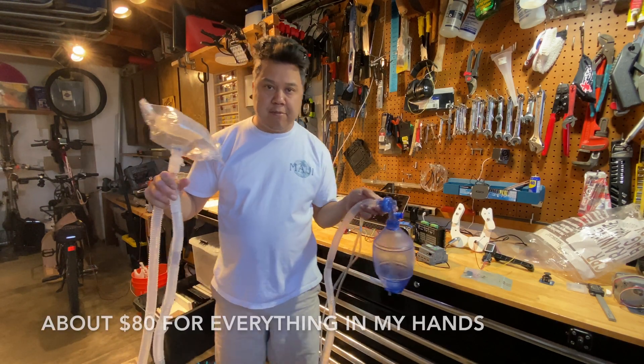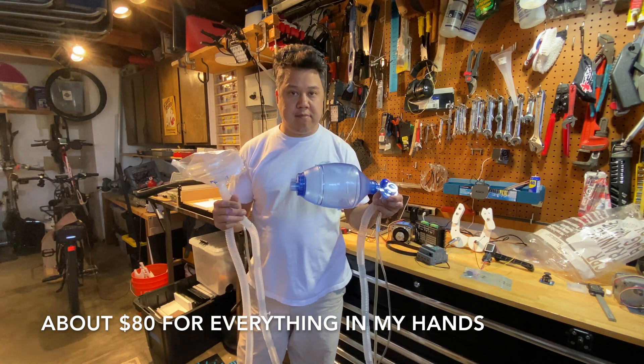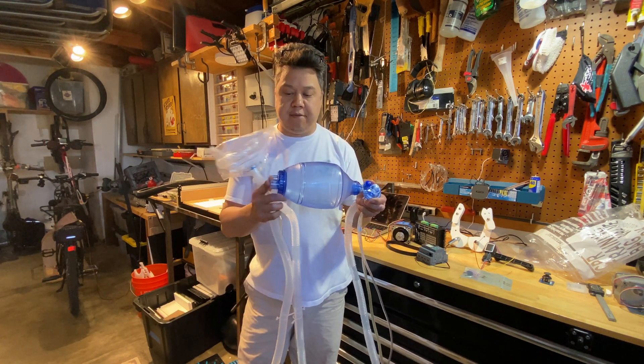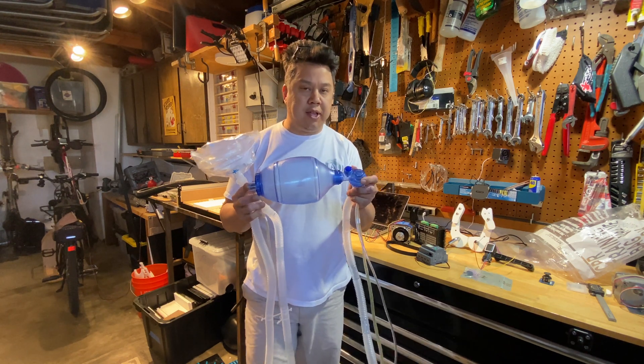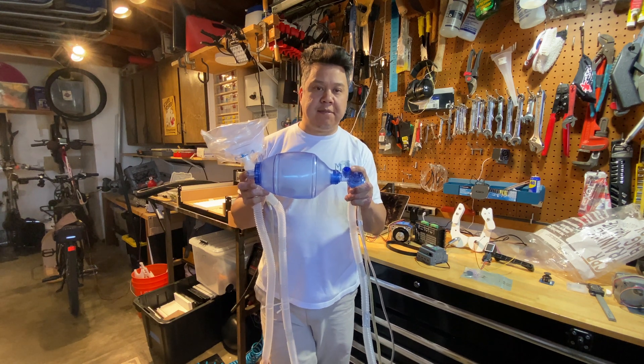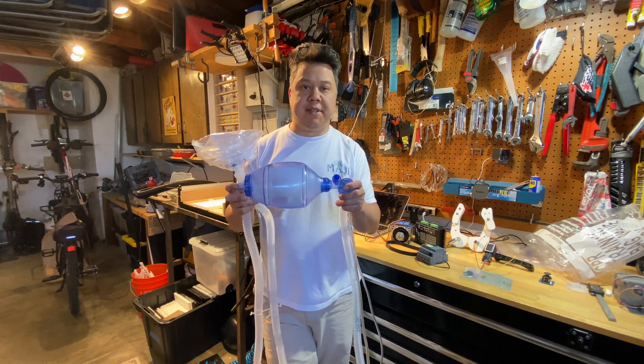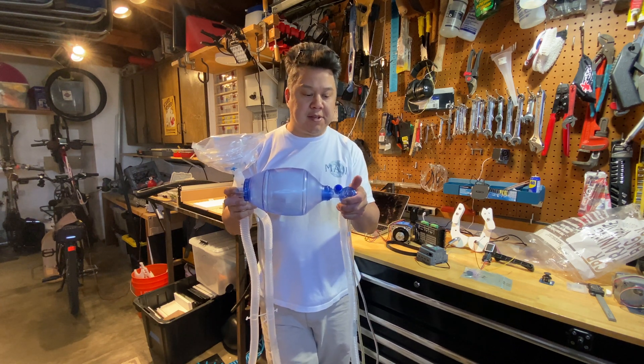So the full breathing apparatus has arrived, starting with the bag. This has a valve to only let air in the inlet side and only let air out the outlet side. And there's also a pop-off valve so if there's an overpressure event, this will bleed pressure off before sending too much pressure to the patient's lungs.